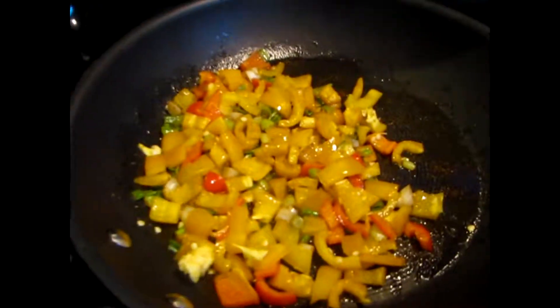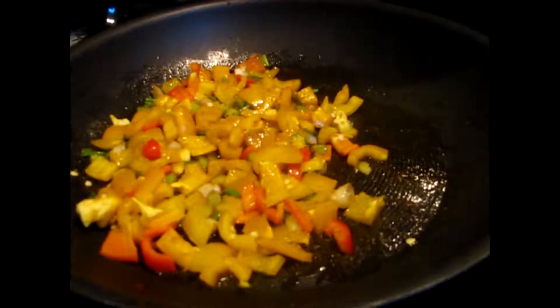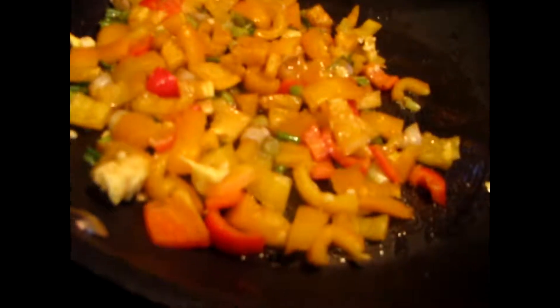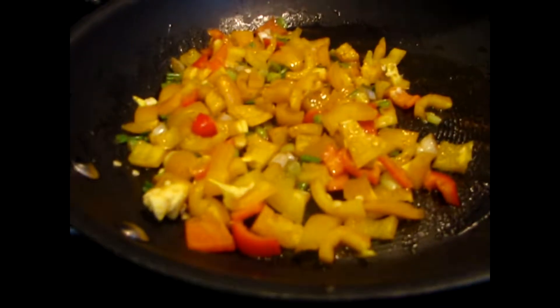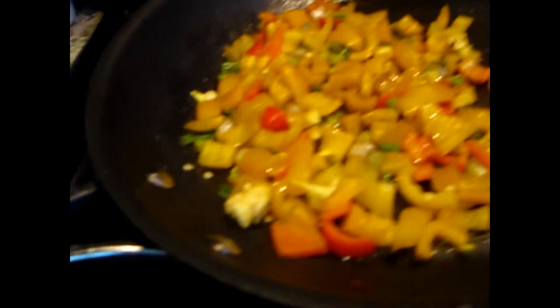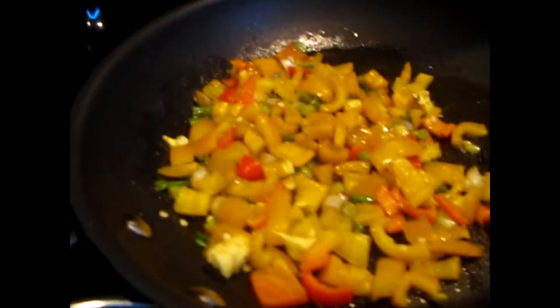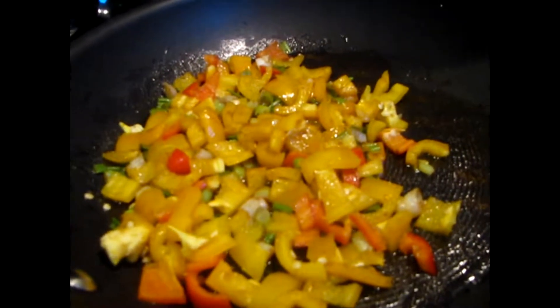I just added the peppers in and I'm letting it all sauté together nicely. I have it at about one to two on the heat. I'll leave that for about one to three minutes, and then after that I add all my tomatoes onto one side of the pan and wait until those heat up.